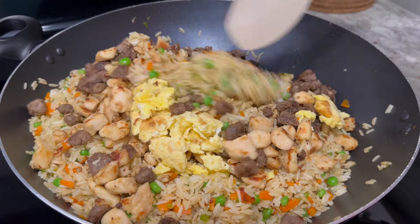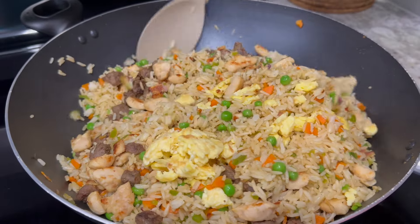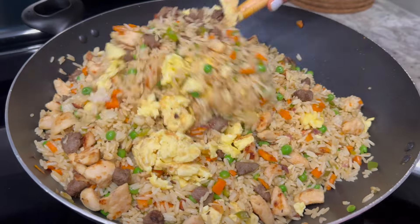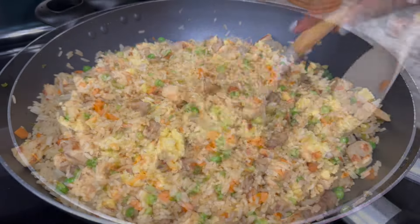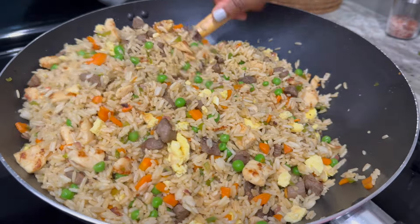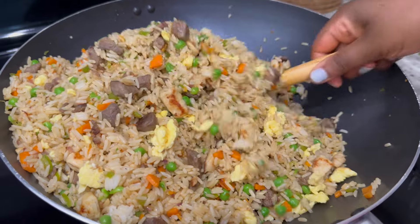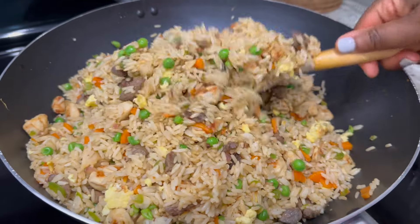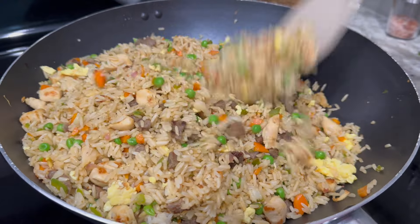Now we'll combine everything together — I'll go in with my scrambled eggs, then add the beef and chicken. In Ghana, this is one of my favorite street foods, jollof rice being the first of course, so anytime I crave it I make my own at home. It's nothing compared to the street food, but it's as close as it gets. Stir everything together until it's well combined and heat it through.